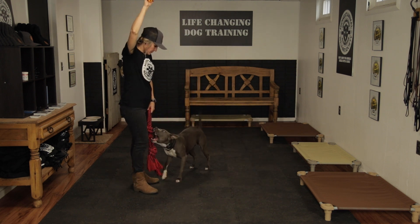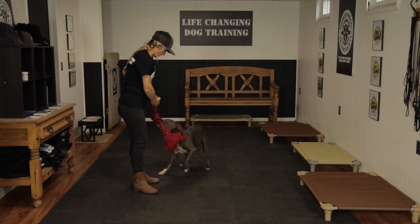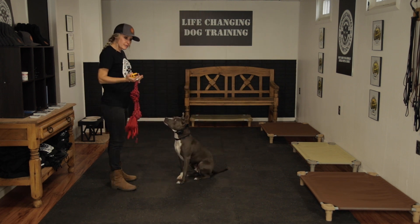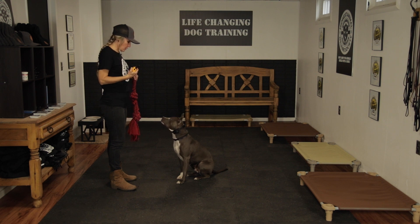Polly, out. So right there at 4 — she's being naughty; it's kind of good that you get to see this. When a dog gets heightened and there's more intensity, their seeking systems are on, there's more distractions in the world — you will have to increase the level on the e-collar.